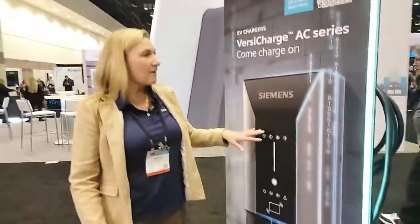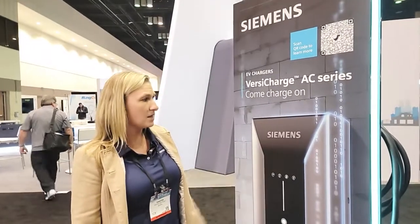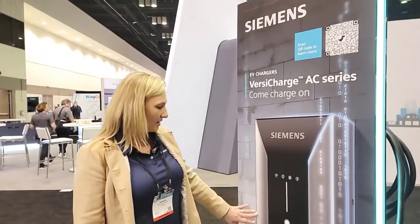It typically charges within about three to five hours, depending on the vehicle and how much power you're pushing out. It's a great charger with a lot of versatility, whether you're looking for residential or commercial. We also have a full line of chargers going up to DC fast charging — 50, 75, up to 175 kilowatts.